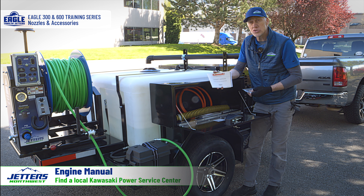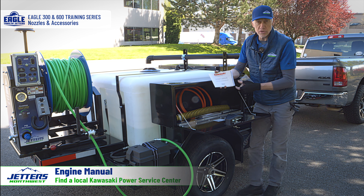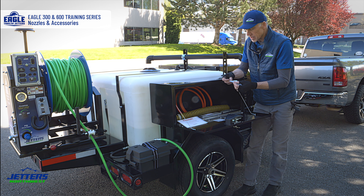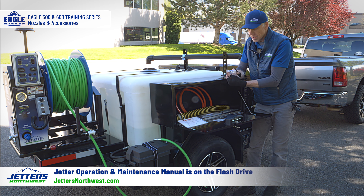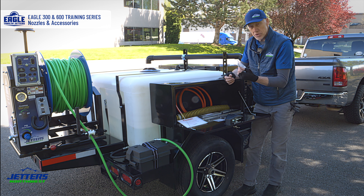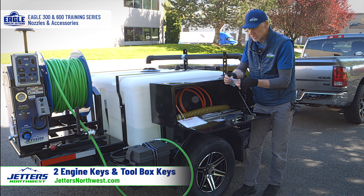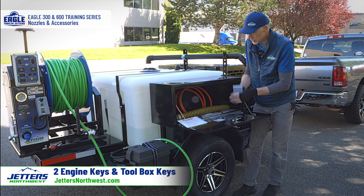Kawasaki is huge in the zero-turn mower and lawn care industry, so that's a good place to look for a local service center for your engines. Your jetter manual is on this flash drive, as I mentioned earlier, and we can email or text you PDF manuals for the jetter or any of these. There are two different sets of keys: keys for the engine and keys for all these doors.